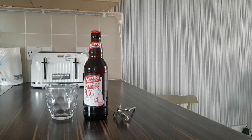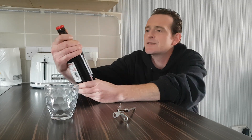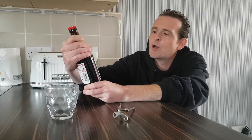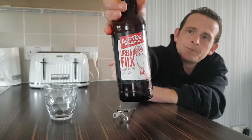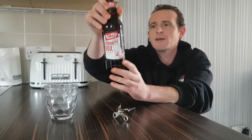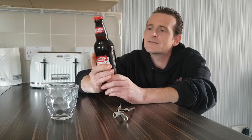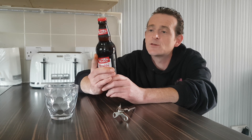Hello and welcome back once again to Rob's Homemade. Today we are doing another drinks review — this time it's the Bootleg Brewing Company Urban Fox Crafty Red Ale. Nice looking bottle, it's 500 millilitres, 4.4% ABV, so it's not a strong one. The description reads: 'a cunningly brewed red rye IPA packed with citrus hops, crafted, charismatic, and doggedly drinkable.'